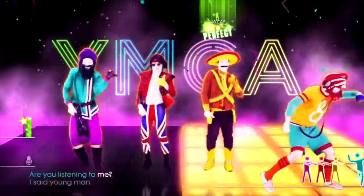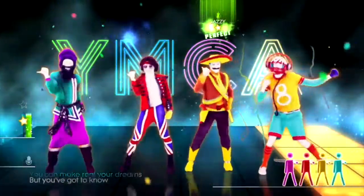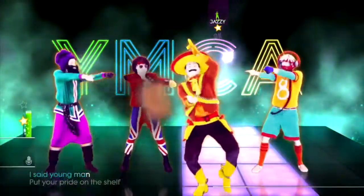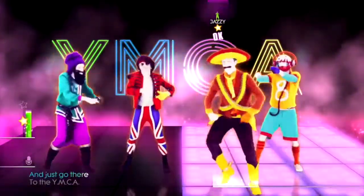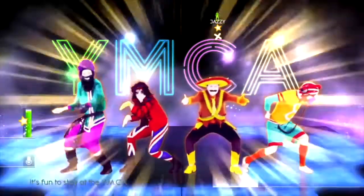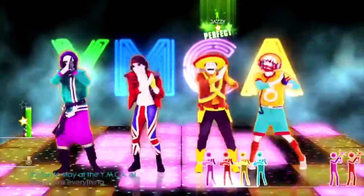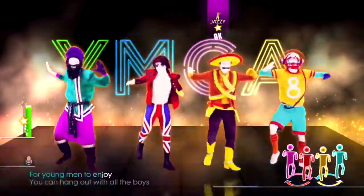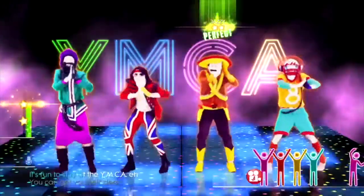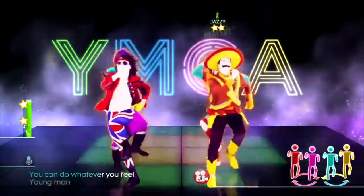Young man, are you listening to me? What do you want to be? You can make brilliant dreams, but you've got to know this one thing — no man does it all by himself. Put your pride on the shelf and just go there to the YMCA. I'm sure they can help you today. It's fun to stay at the YMCA! They have everything for young men to enjoy. You can get yourself clean, you can have a good meal, you can do whatever you feel.